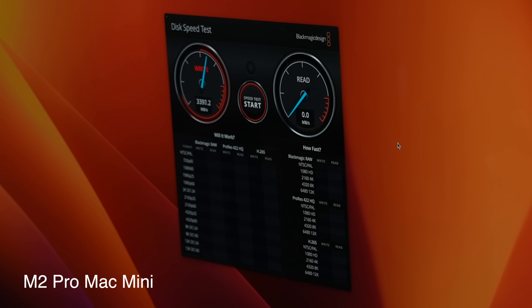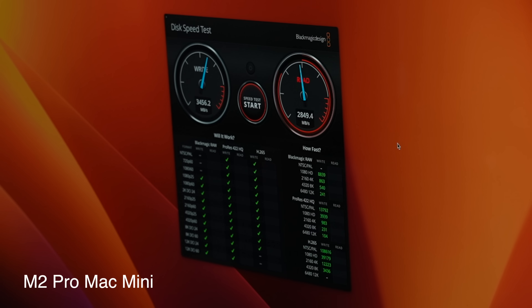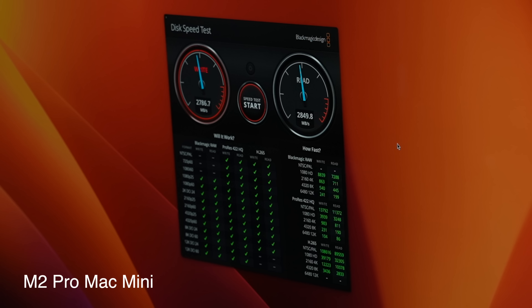Also, the SSD speeds were considerably in favor of the M1 Max. The one-terabyte drive on the MacBook Pro is super fast — I was getting read and write speeds of over 4,000 to 5,000 megabytes per second, compared to the upper 2,000s to 3,000s with the new M2 Pro Mac Mini SSD.